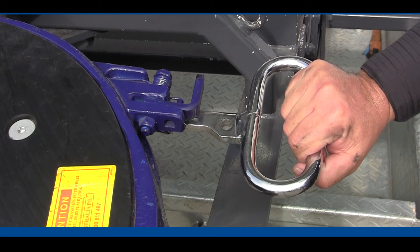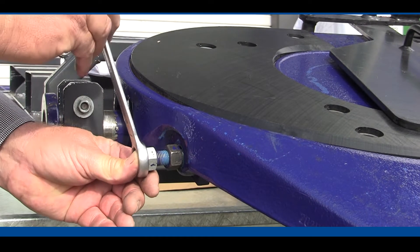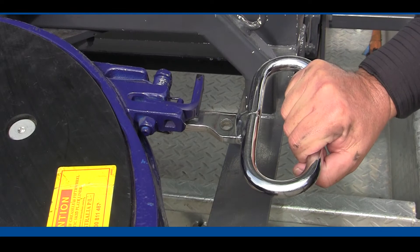Once that's done, we then turn the adjuster bolt a further one and a half turns in — half, one, one and a half. Our offsider will confirm that while we're winding that bolt, the handle was moving out slightly.